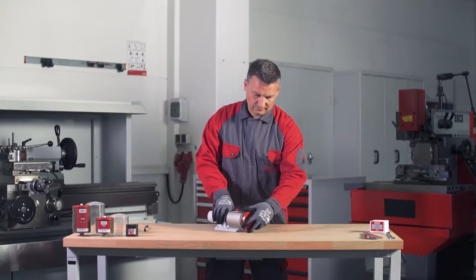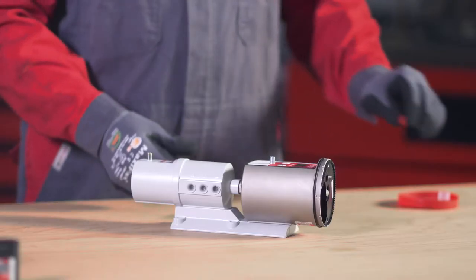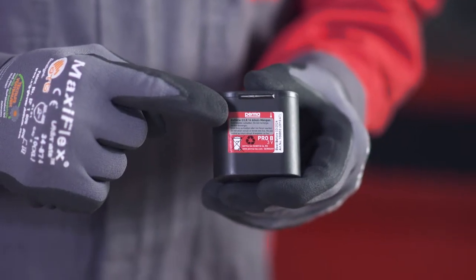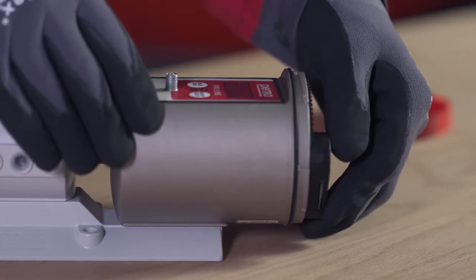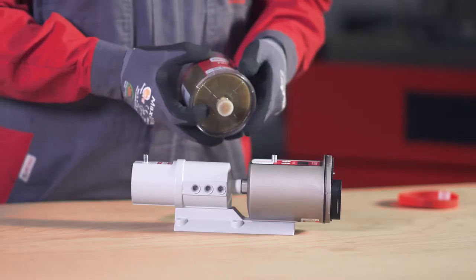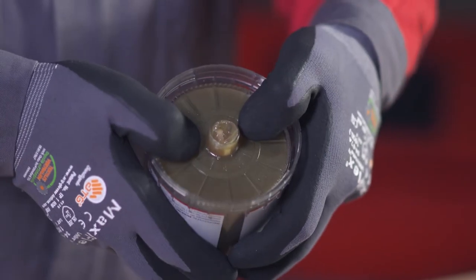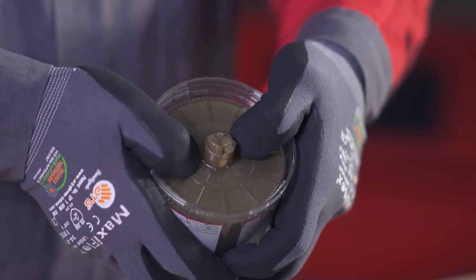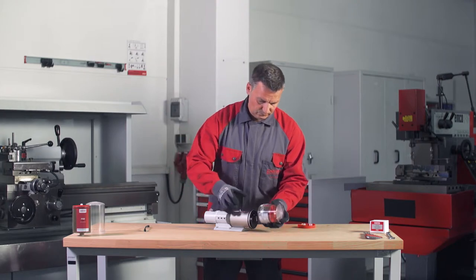Remove all protective caps. Insert the battery into the battery compartment, paying attention to the printed arrow indicating the correct direction. Place the Pro LC in the cover and remove the plug. Press the Pro LC into the cover until lubricant is expelled from the outlet opening.